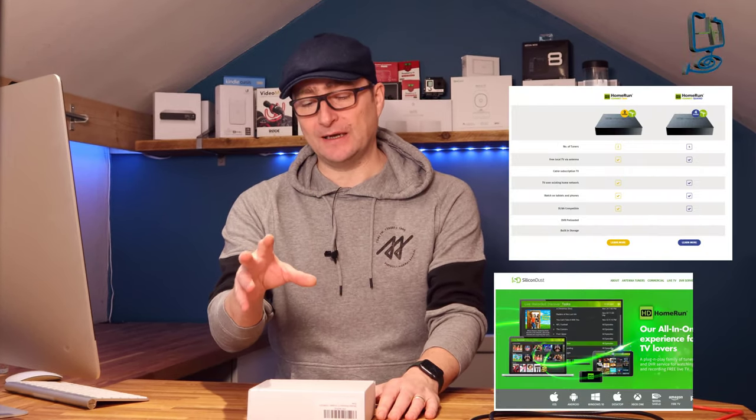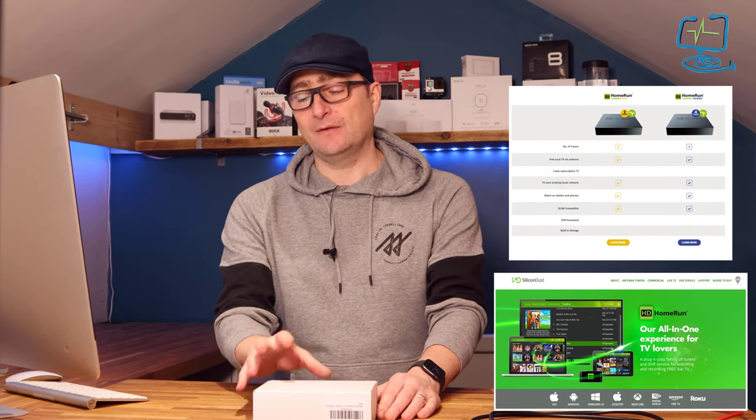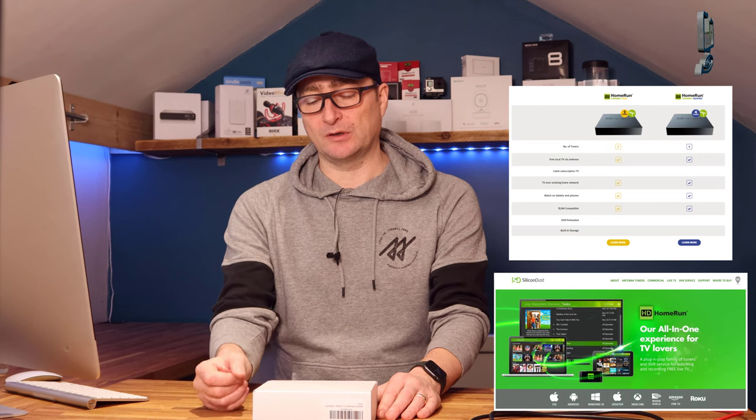Hello and welcome to the Computer Lab. In today's video I'm going to be looking at the Silicon Dust HD Home Run Duo — the one with the twin tuners, the Duo model.